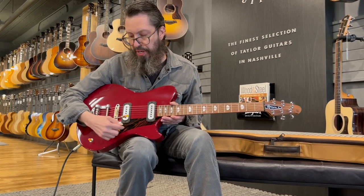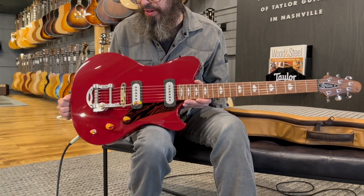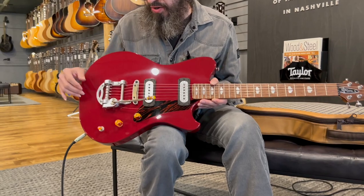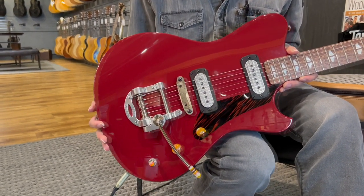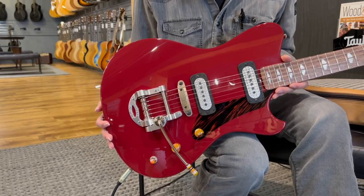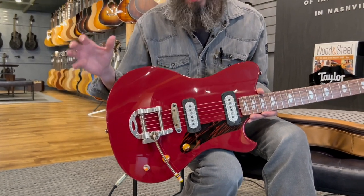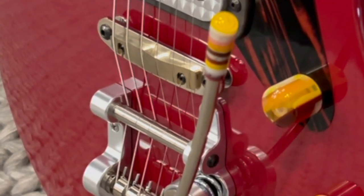That leads us right to the pickguard. This is the firestripe pickguard. You can also get a white faux pearl pickguard. Over on the bridge, there are three different types of saddle: ebony, which is associated with a darker tone; delrin, which accents the mid-range a little more; and brass, which is for your bright tone.